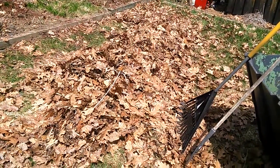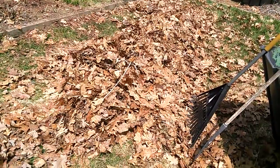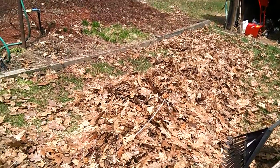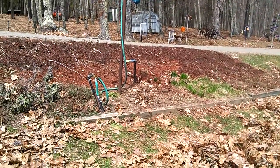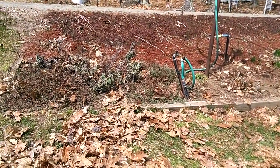Hi there. I'm outside working on leaves and this is one great big leaf bed I'm picking up right now. I have cleared out this bed here that I had shown on my last video and it's coming along really, really nice.